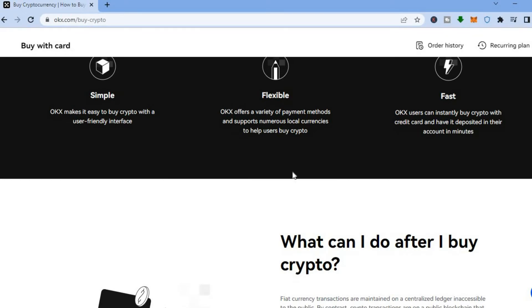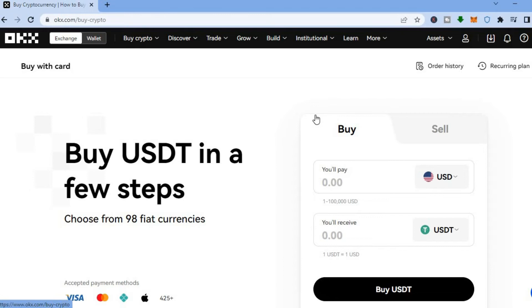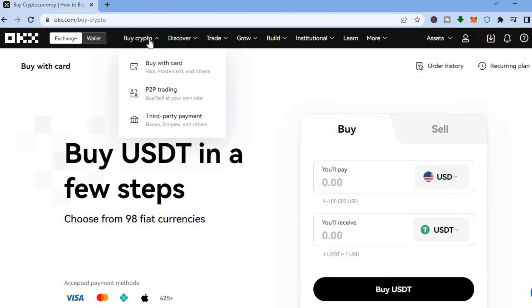OKX is flexible and offers numerous payment methods. If you'd like to use PayPal or other methods to purchase crypto, you can do that. Go to the top left hand corner and tap on 'P2P Trading.'